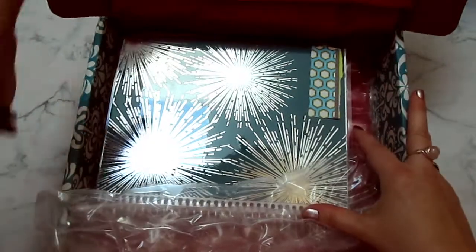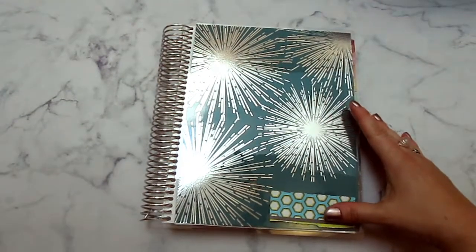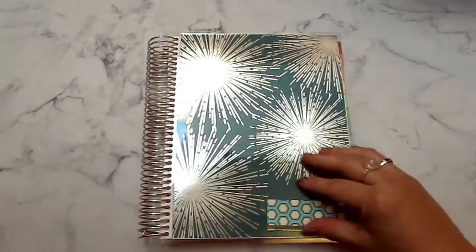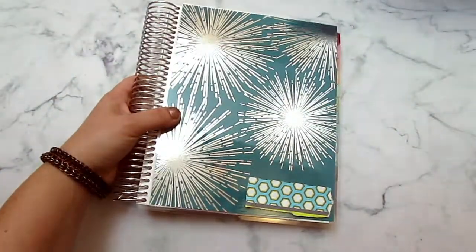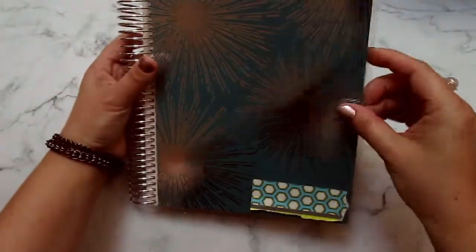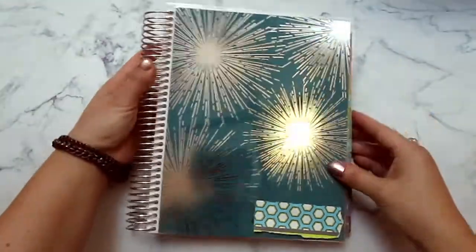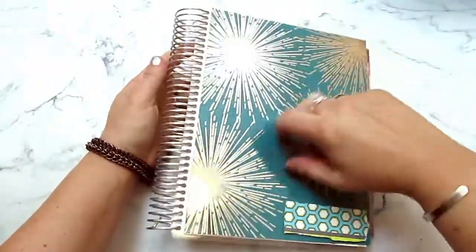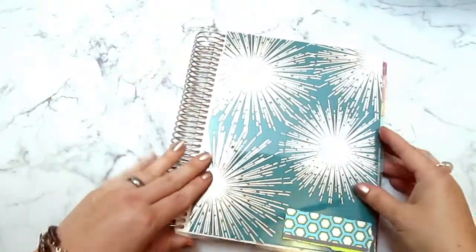They always package their products so nicely - sorry about the lighting. Here it is, I'm going to take it out. And of course there's going to be a glare because of the skylight. Let me see what this one's called - Sparkler Metallic. So this is the cover I got, Sparkler Metallic. It's personalized down there but I covered that up. I just think it's so pretty - it's got the platinum sparkles in my favorite color. And of course the covers are removable so you can customize and change them.